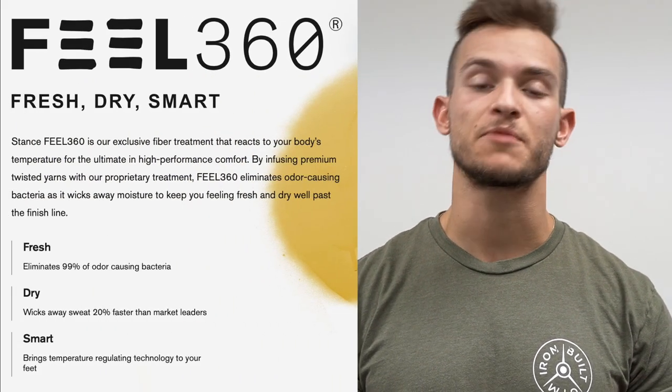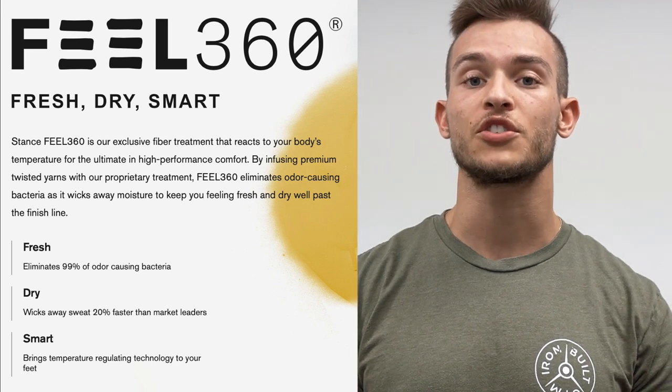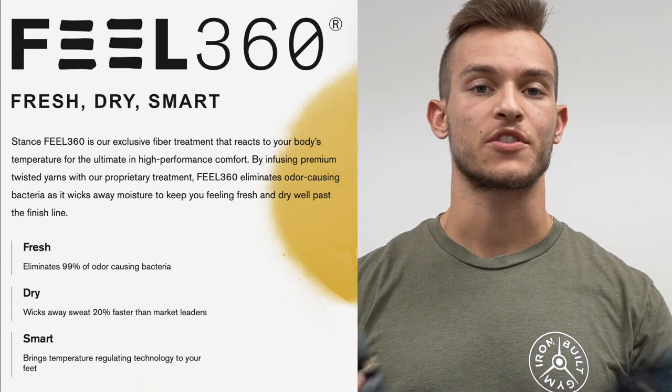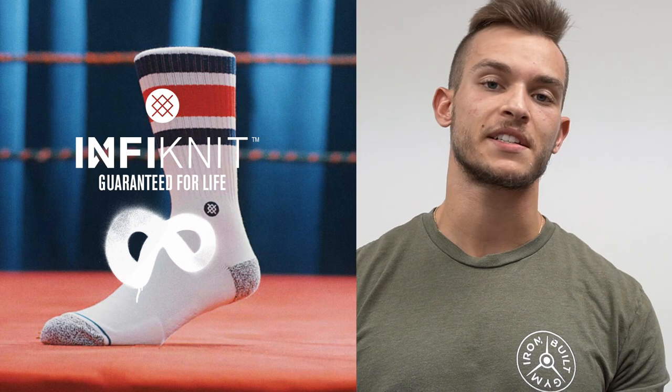The reason I went with the athletic socks specifically comes down to two features. The first is called Feel 360, which ties to the idea that these are going to stay dry - they'll quickly dry even when you sweat, they'll be breathable and comfortable during the entire workout. The other feature is called Infinite, which is basically the lifetime guarantee, and I really liked that.